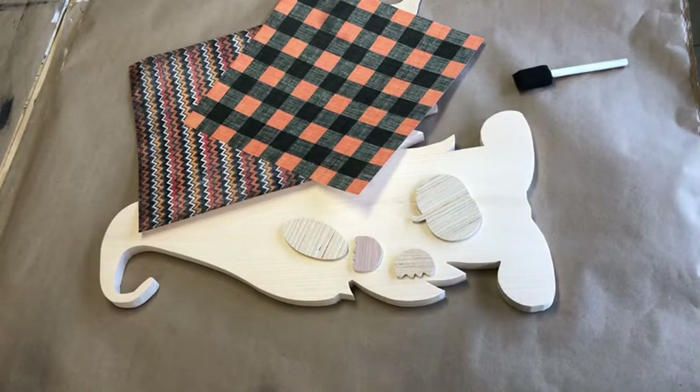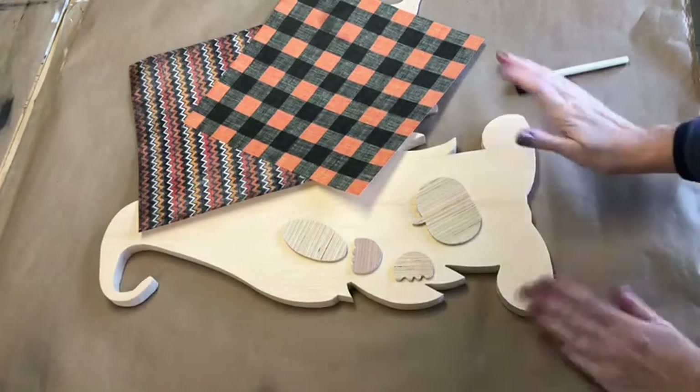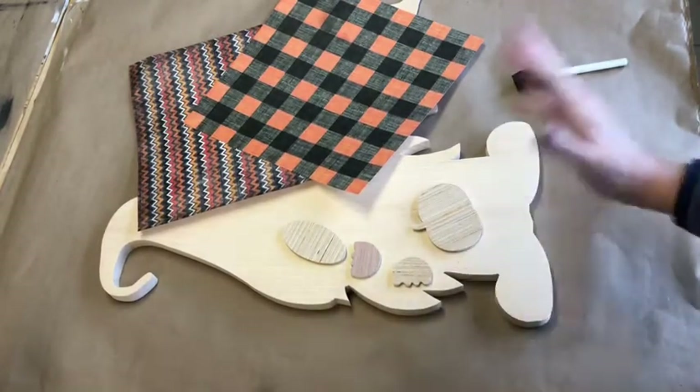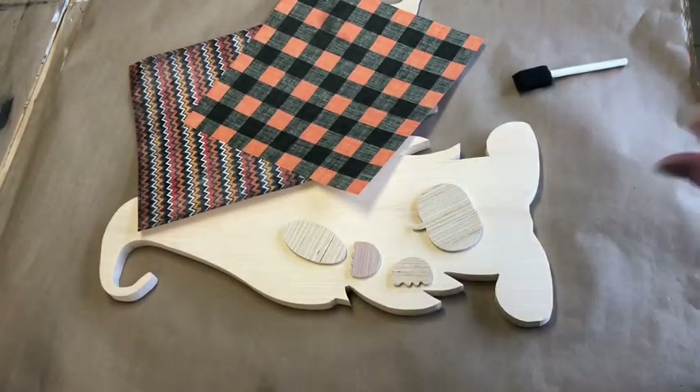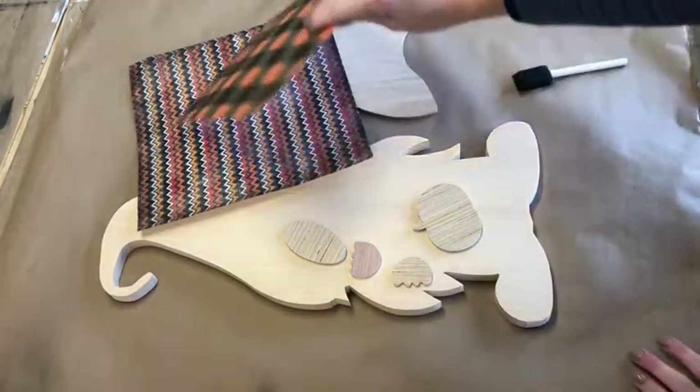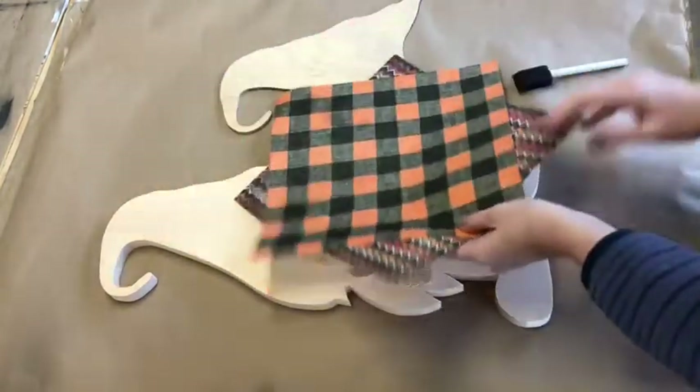Hi everyone, Sarah here from Mimi Designs. I am going to show you how to do the standing gnome, the interchangeable one. This one you'll only have one stencil for the whole thing. The rest of it is going to be using just paint and scrapbook paper.